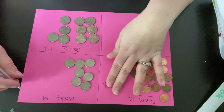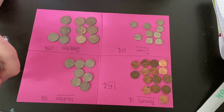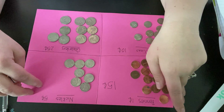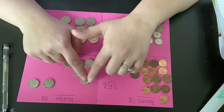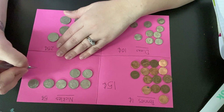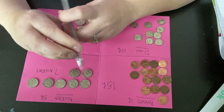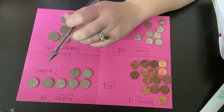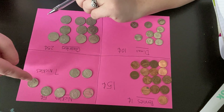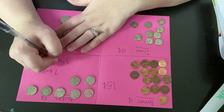Next is nickels. These nickels are 5 cents. It might be a little difficult for the rest of them, but you're just gonna help me count how many there are and then I will tell you how many cents it is. Ready? 1, 2, 3, 4, 5, 6, 7. So we have 7 nickels and — 5, 10, 15, 20, 25, 30, 35. So 7 nickels equals 35 cents.